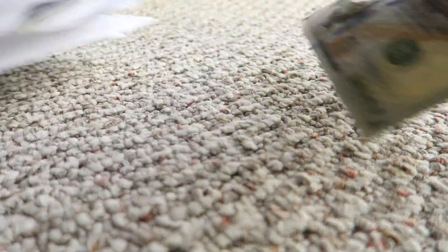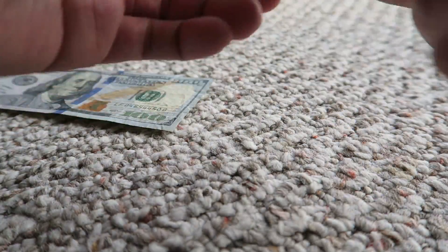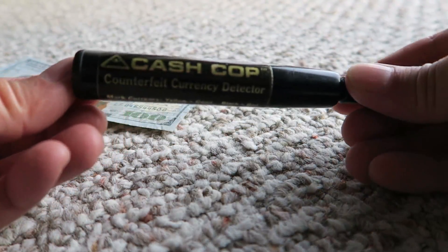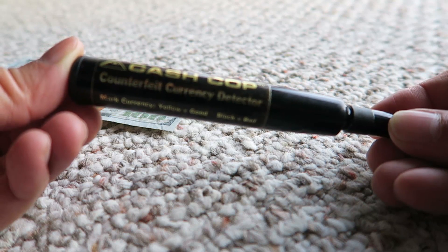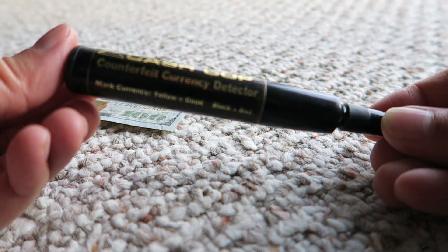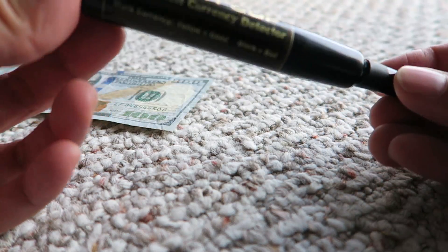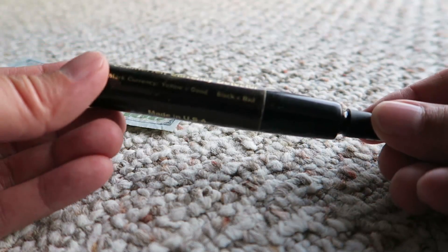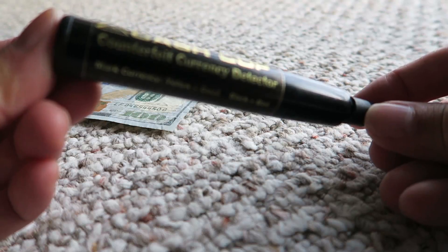My other tip here — I've got a hundred dollar bill here — is to get one of these, and I'll try to link to it in the video. They have them in various names; this one is called Cash Cop. It's a counterfeit currency detector. All it is is a pen, and you've probably seen these used in stores or banks. It's a pen that enables you to determine whether a bill is counterfeit or real.